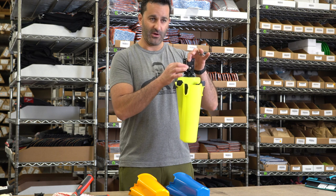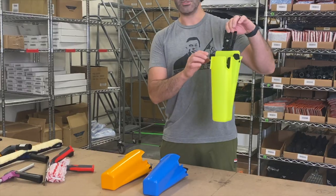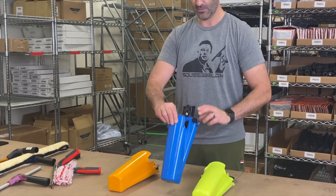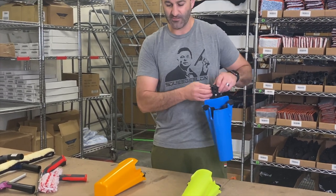The buckle-on here can be used in three different positions. Currently it's using the top hole where it's going to hang a little bit lower. Using just a Phillips head screwdriver, remove the bolt and move it to the lower hole, and the Samurai will hang a little bit higher on your belt. It's all about personal preference and comfort.